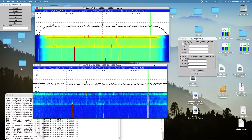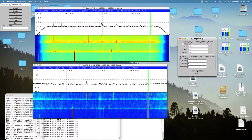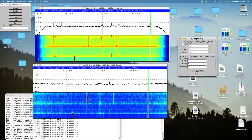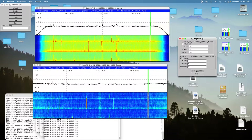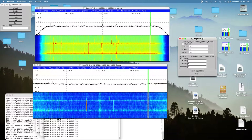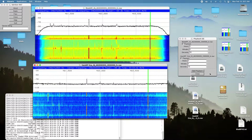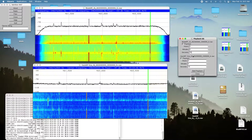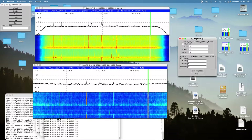Now we'll try the HackRF at the same time, rewinding this IQ file. [Audio playback: counting one through ten.] You can hear that quite well, but it was a little bit weaker than the BladeRF reception.